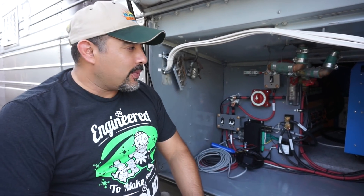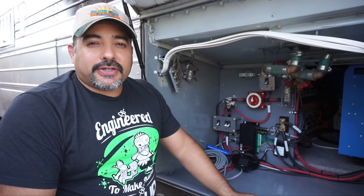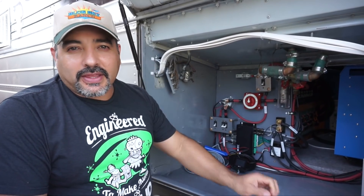All right, so today we're continuing our four-part series on the electrical system, the major components, and today we'll be covering the inverter.